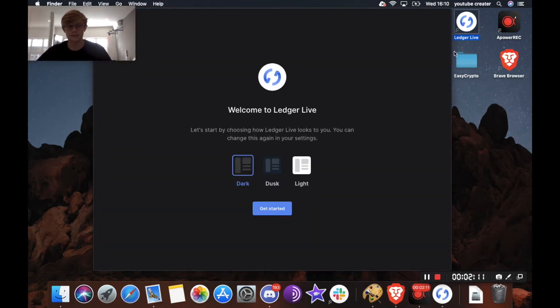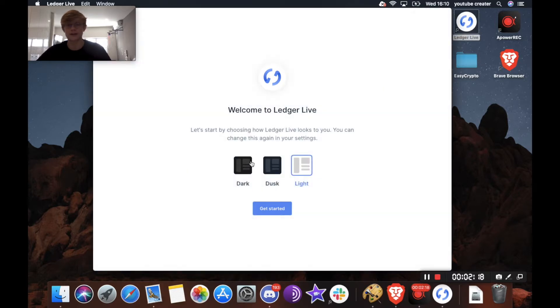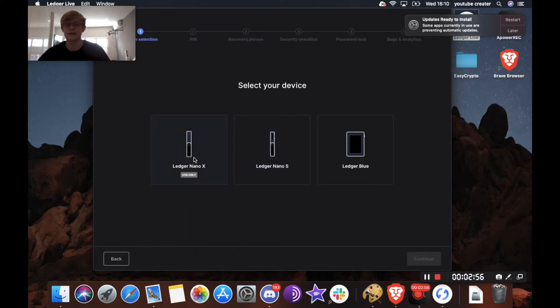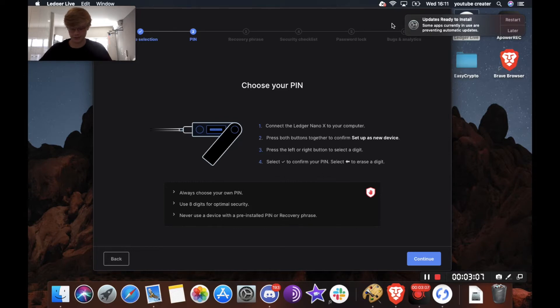I've downloaded Ledger Live, so just run it. It's going to ask about dark mode — I'll go dark. This is where you get started with your ledger device. If you already have a wallet, you'd use that option; you can also skip device setup. If you don't have a ledger, you can go to ledger.com. What we're going to do is head over to set up a new device, select Ledger Nano X, and continue. Next, we're going to plug the ledger into the computer.